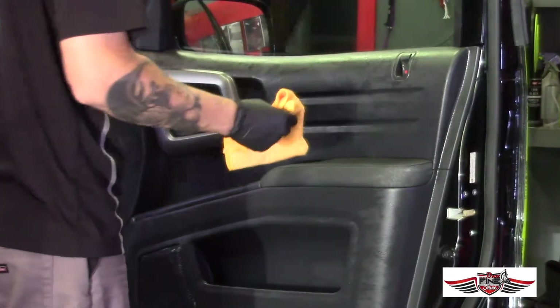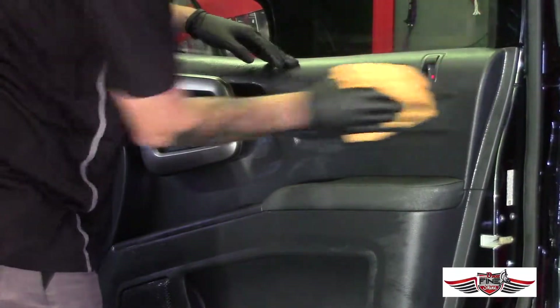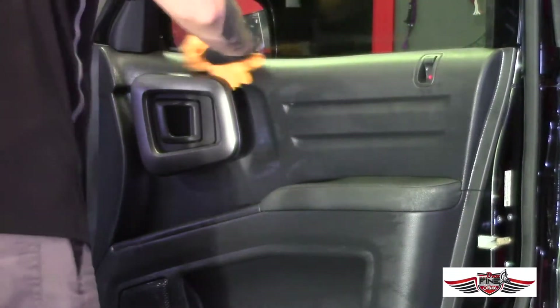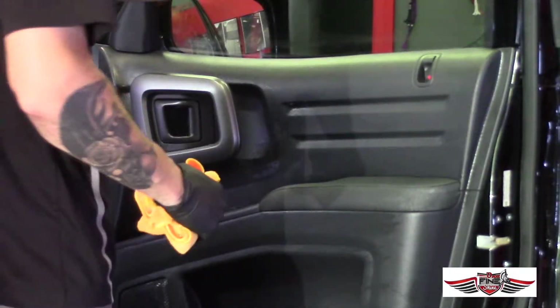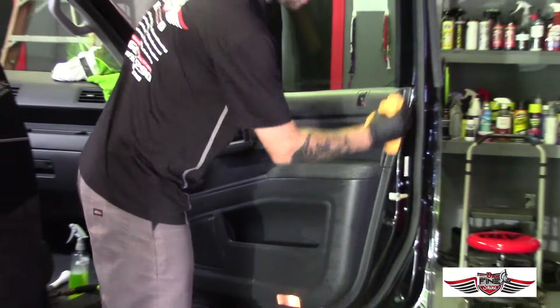After completing all the scrubbing, take a microfiber towel and wipe off the heavy portion of the cleaner, because we're going to blow it air-dry with the compressor next. You want to do this step first — if you have all this heavy cleaning solution on here and you take compressed air to it, the overspray from the cleaner and air gun will go everywhere and create more work that you can easily avoid.